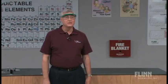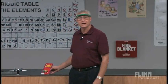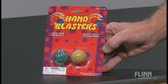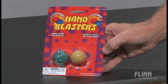It's often fun to teach chemistry using toys, and some of the toys we can use are often very simple and familiar. One of the toys we're going to be working with is called a hand blaster. Hand blasters are objects you can purchase from Flinn, and you can also find them from a variety of different sources locally. We're going to use the hand blasters today as we talk about collision theory and reactions.